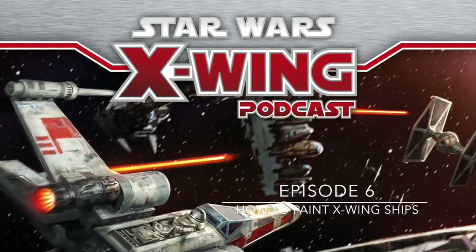Hello and welcome to the X-Wing podcast. I'm Ben Curry. What episode is it? Episode six. We're talking about painting ships. So I'm Ben Curry and I'm Pen Johnson. Let's keep going because I'm reluctant to edit again. This episode is third time's a charm.